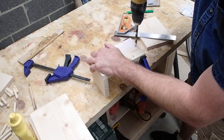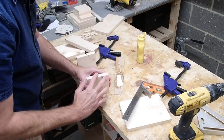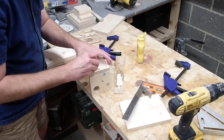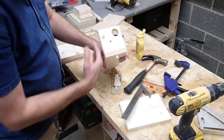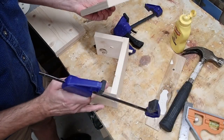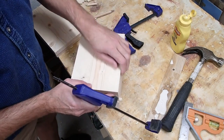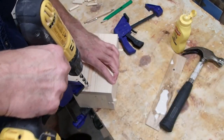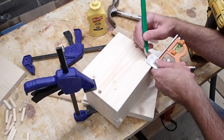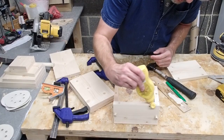Then do the same for the other side. From there, apply a bit of glue on the edges and a bit of glue on your pins, then it's time to do the other bottom side. Align this board with the bottom and keep it flush with the back side, then clamp it, put a mark, and drill. For the bottom, I'm going to put one there and one there — same process.